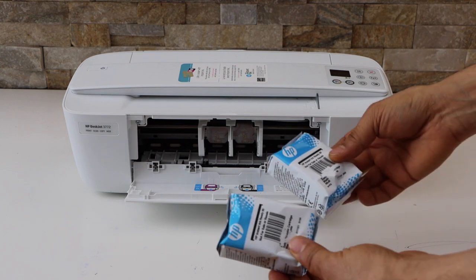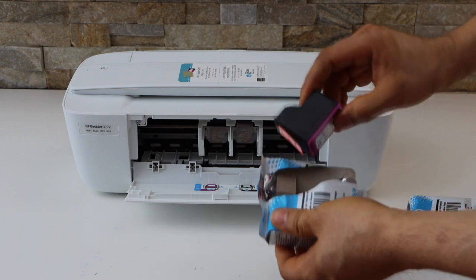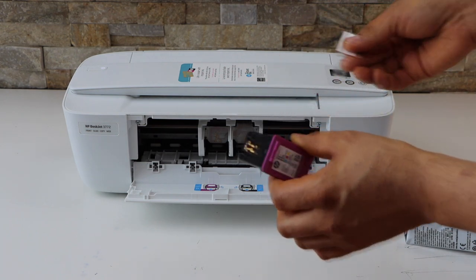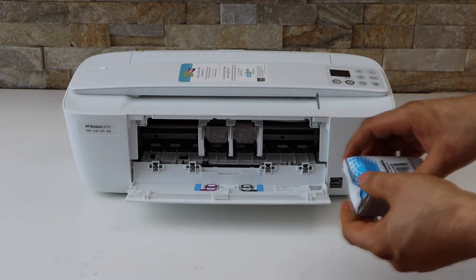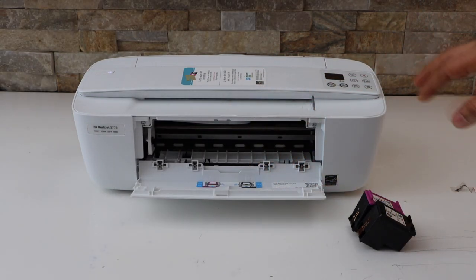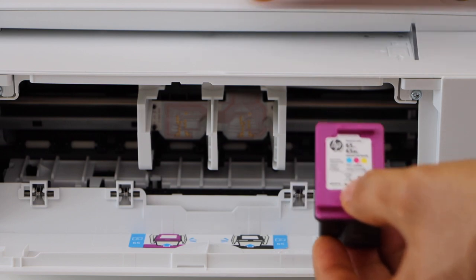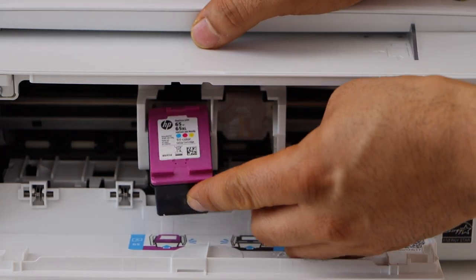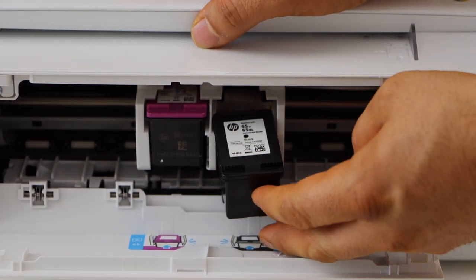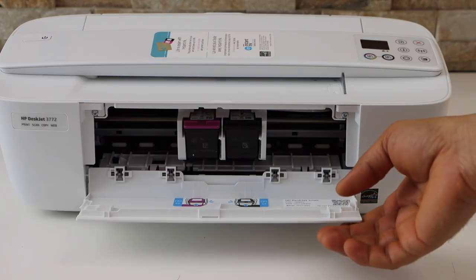Take the ink cartridges out of the plastic packaging. Remove the seal from one end, and also remove the orange seal. Do the same for the black ink cartridge. Open the front door of your printer and wait for the ink chamber to move and come into the middle. Place the color cartridge on the color side — hold the printer, slide the cartridge in, and push it in. You'll hear a lock sound, which means it is installed properly. Apply force to slide it in, then close the ink chamber door.